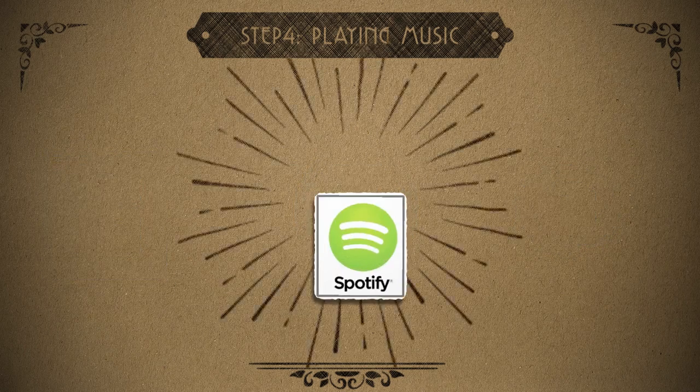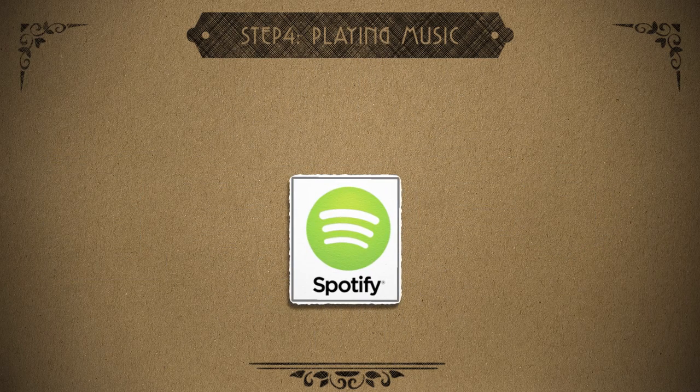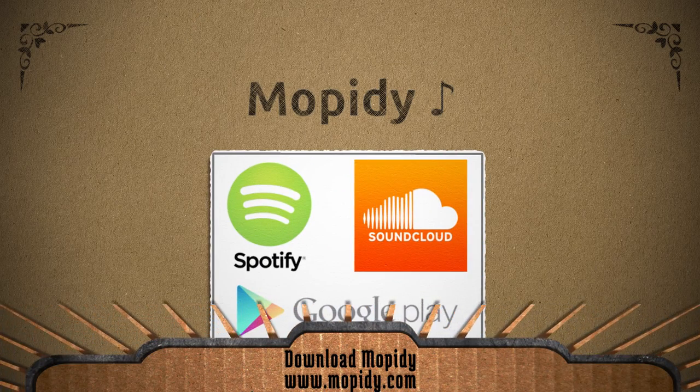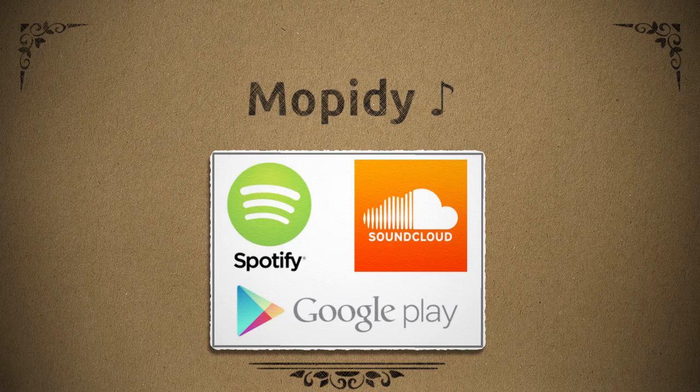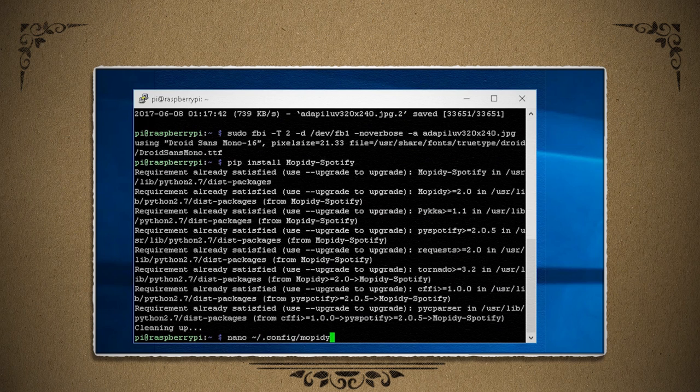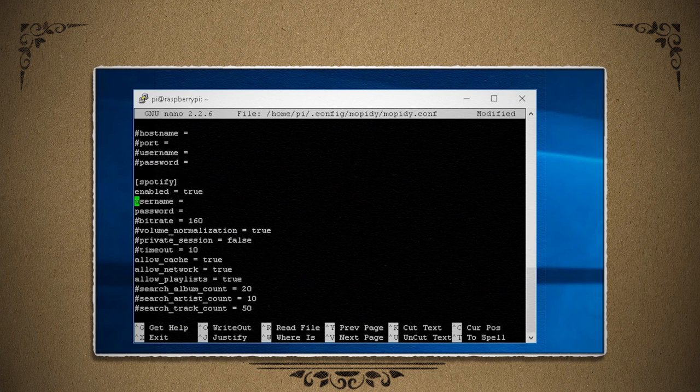Personally I like Spotify, so I decided to go with a program called Mopidy that can stream from Local Music, Spotify Premium, Google Play Music, SoundCloud, and several others. So in SSH, just type this command to install it, and then edit the configuration file to enable Spotify with your username and password.